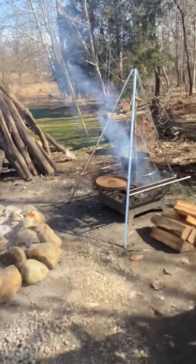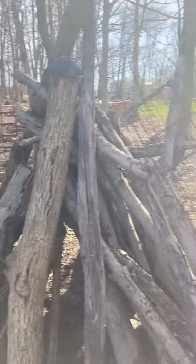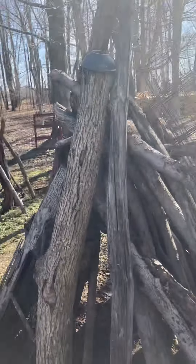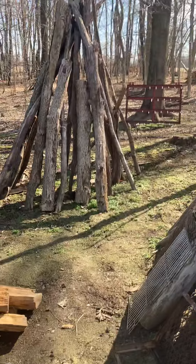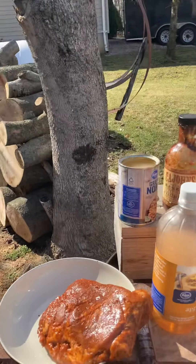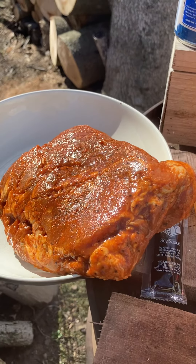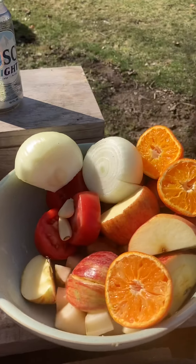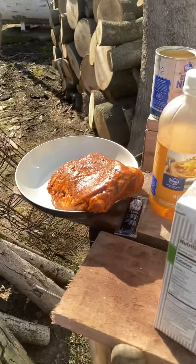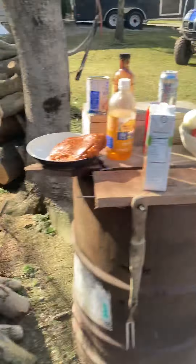Welcome everyone to Saturday's edition of Ron's Campfire Cooking. Mr. Vader — I call him Darth — called me yesterday and said he wanted to do an all-day roast, so that's what we're going to do. It's going to be a barbecue roast, and first we have to make the base for this — an all-day stew, we'll call it a stew.